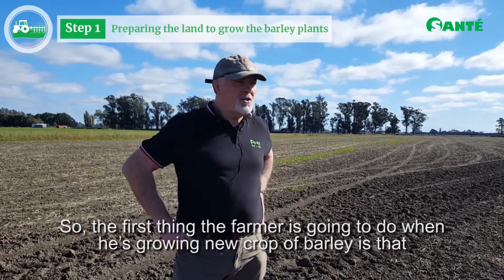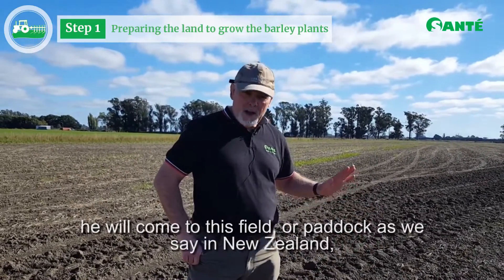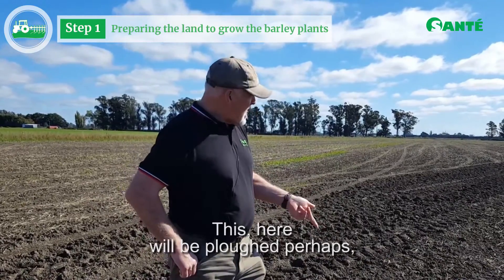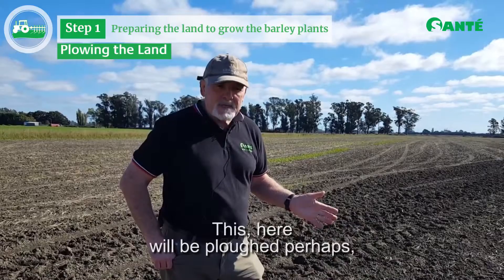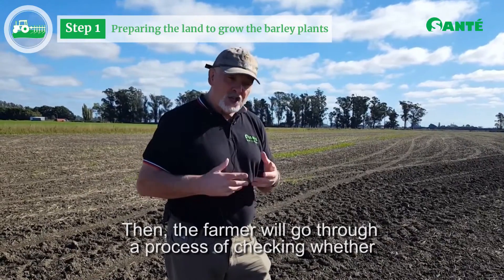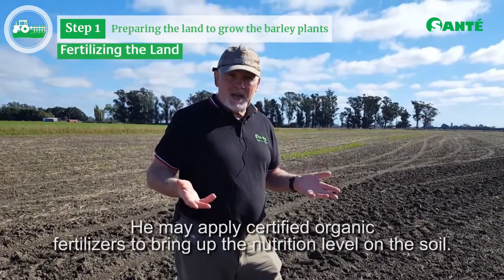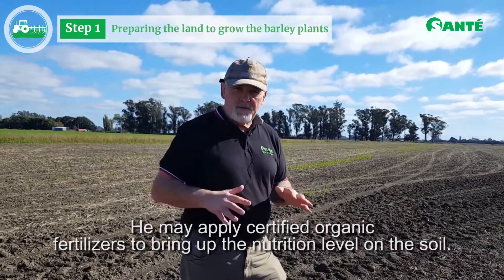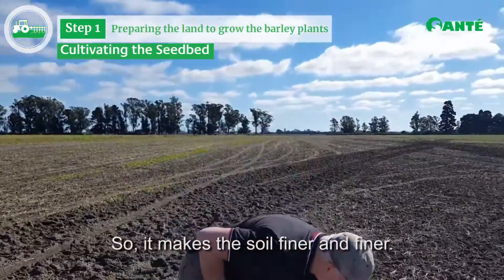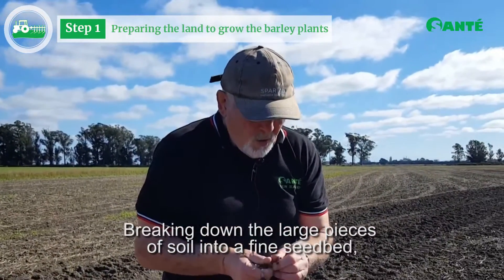The first thing the farmer is going to do when he's going to grow a new crop of barley is come to his field — or paddock as we say in New Zealand — and prepare the ground ready for the crop. This will be ploughed to turn over the soil, and then the farmer will go through a process of checking whether the soil has got enough fertility. He may apply certified organic fertilisers to bring up the nutrition level in the soil. After that, he will go through another process of cultivating the soil, making it finer and finer, breaking down the large pieces of soil.